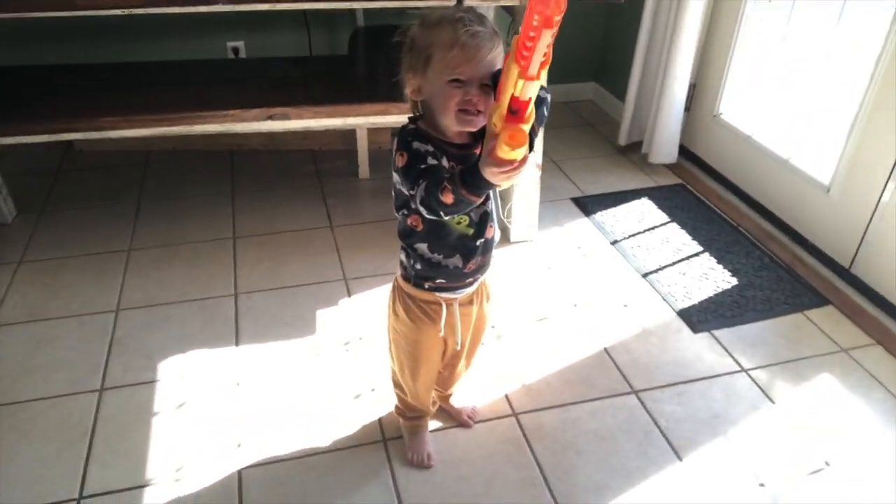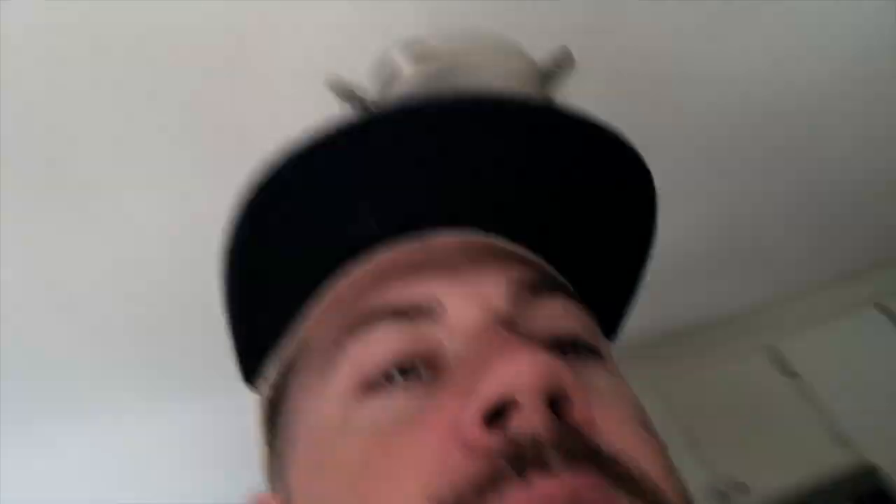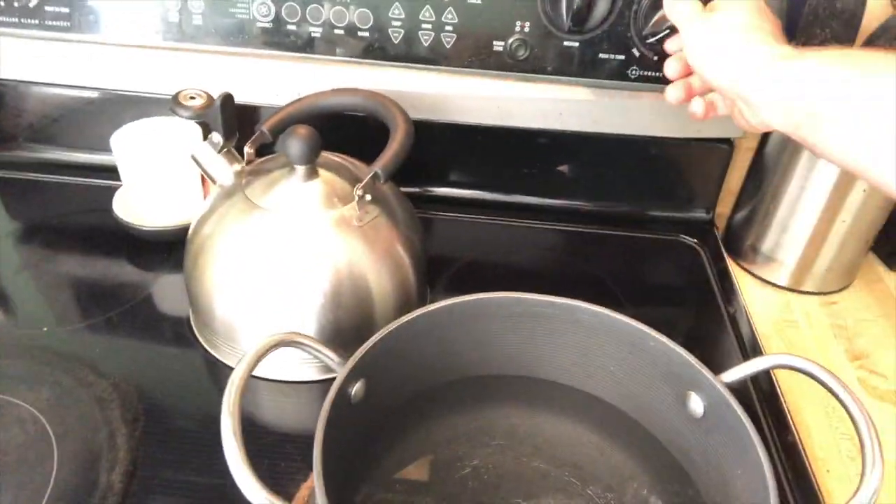We're going to poach some fish today and make some fish dip — with some cream cheese, some jalapeños, a little bit of green onions. We're going to get this water boiling right here, and we're going to drop the fish in there with a little bit of salt and a little bit of butter. We're going to boil the fish for about four minutes, take the fish out, and make it into a dip.